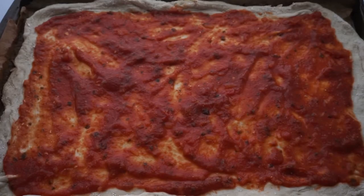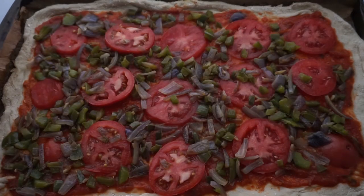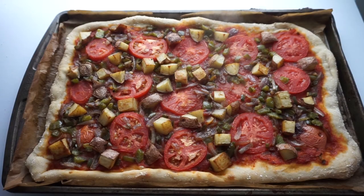Then you're going to layer on your sauce and all your toppings: your potatoes, your peppers, your onions, garlic, and Roman tomatoes. Then you're going to bake that according to the package, which is about 17 minutes. I find that it gets brown, or however you like your crust to be.